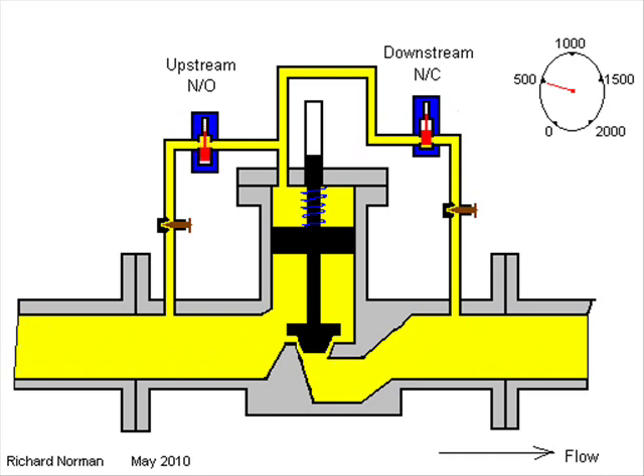When the end of the load approaches, the preset unit removes the power at the predetermined point, closing the valve.